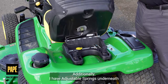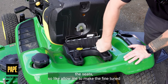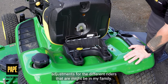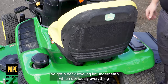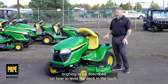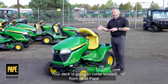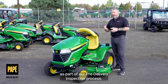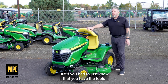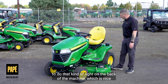Additionally, I have adjustable springs underneath the seat, which allow me to make fine tune adjustments for the different riders that might be in my family. I've got a deck leveling kit underneath, and obviously everything is going to be described on how to level the deck in the book.